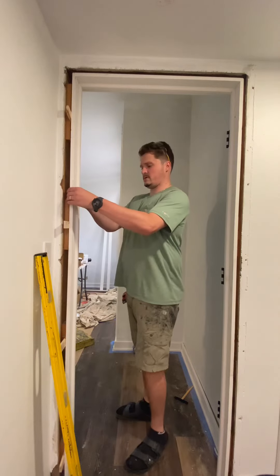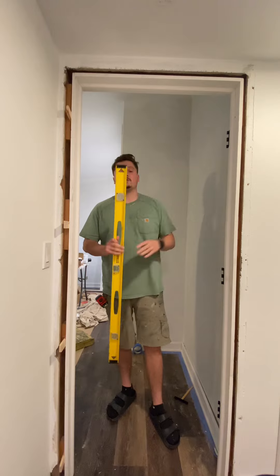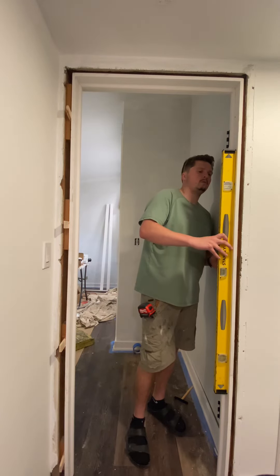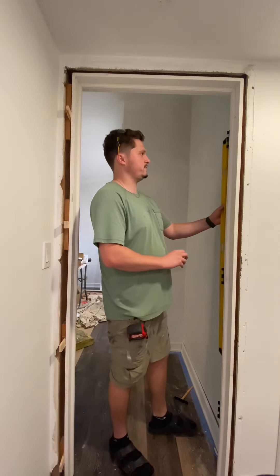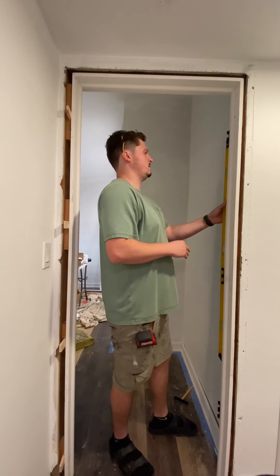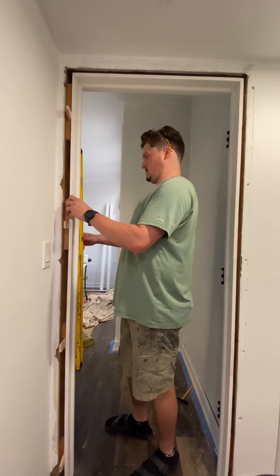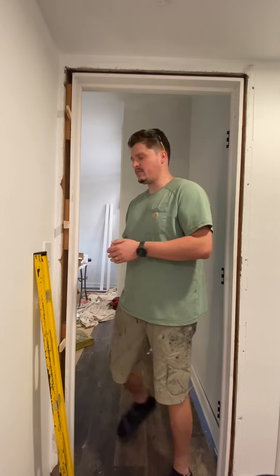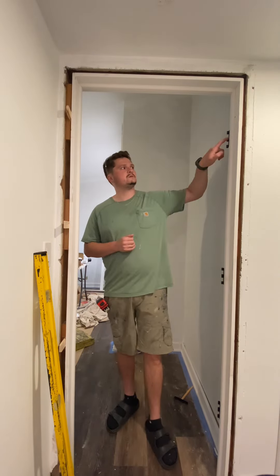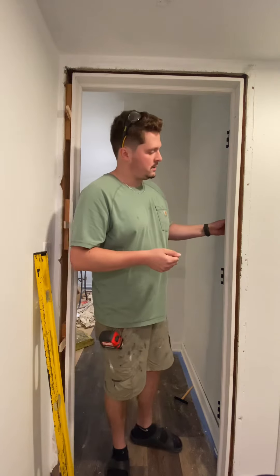I've secured the striker side and the hinge side of the door. One final check — perfect. Also don't forget to measure that the door is not tipping in or out, otherwise the door will close by itself and your house will seem haunted. We're good. I'm going to install the door, throw in a couple more nails, and I might throw some screws under the hinges — a little trick I do to give it extra stability.